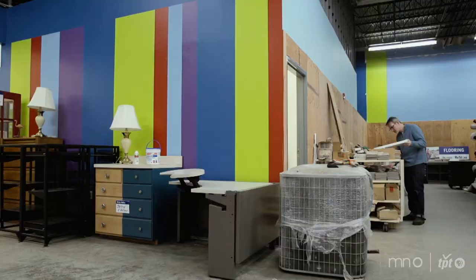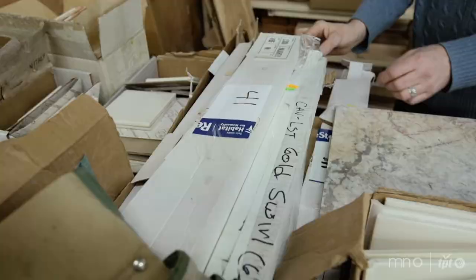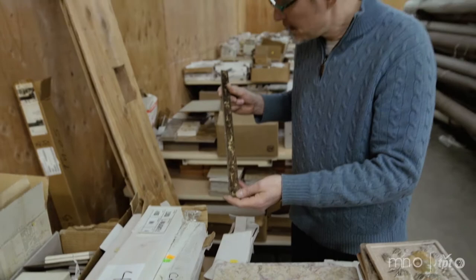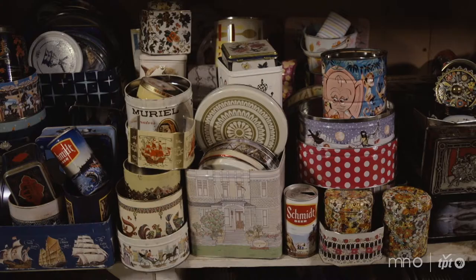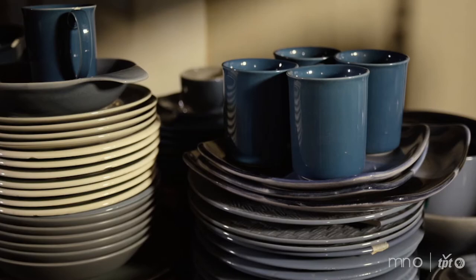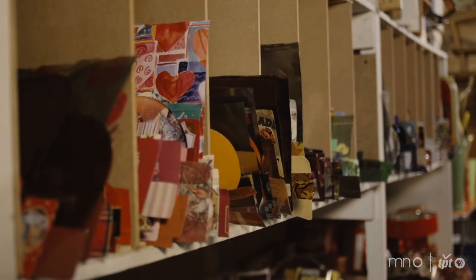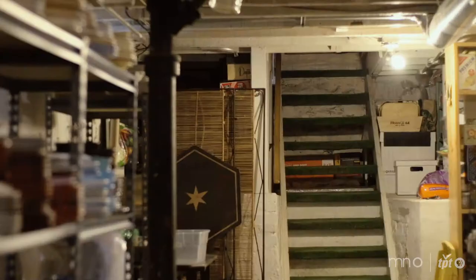My favorite kind of tile to work with is porcelain or high fire tile. Now that I've been doing mosaic and collage work for the last 10, 15 years, I've got a pretty good collection of my own material. In my basement, I almost have my own thrift store set up. Sometimes I can do an entire project just from all the material that I have there.